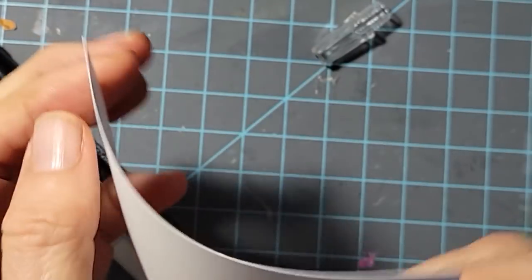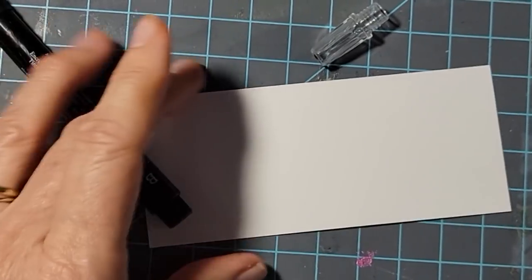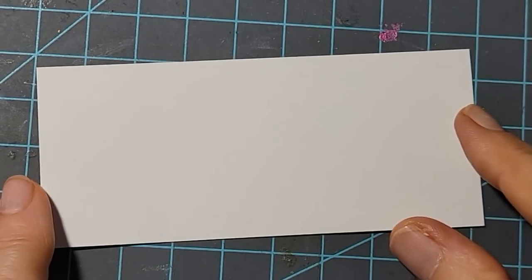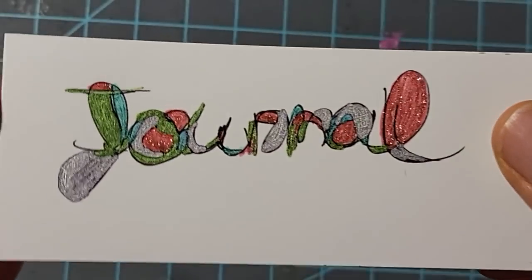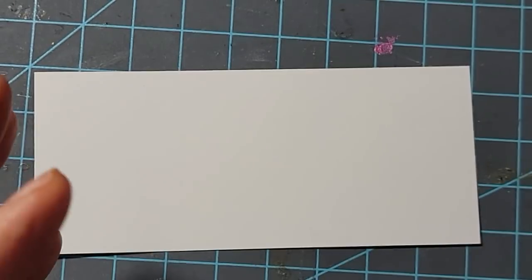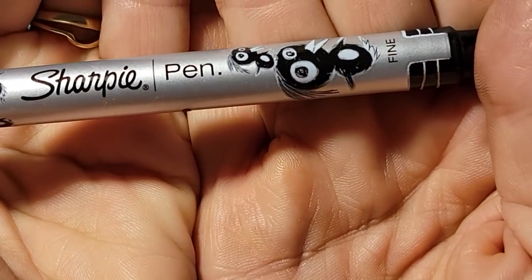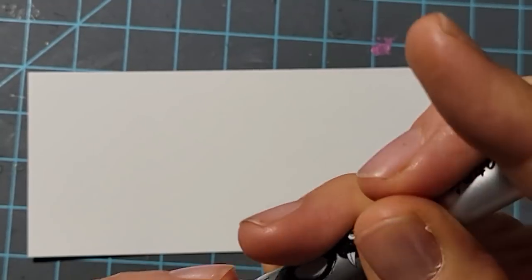So what I did was I just took some card stock, but you can use regular paper — it doesn't matter. This finer style uses a Sharpie pen fine point — basically a Sharpie pen skinny marker tip.